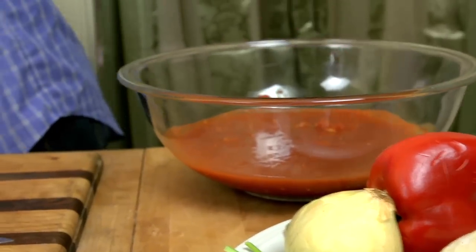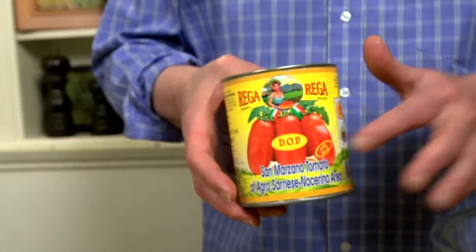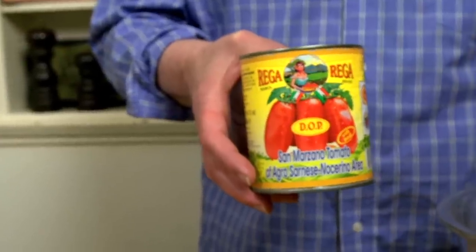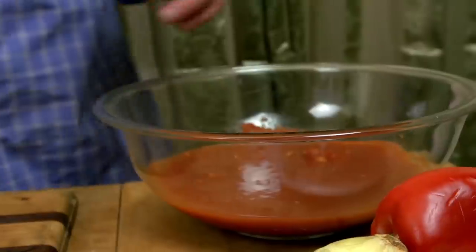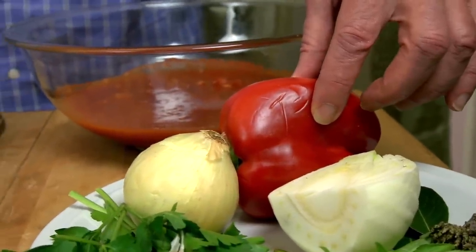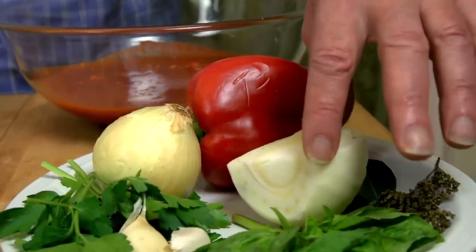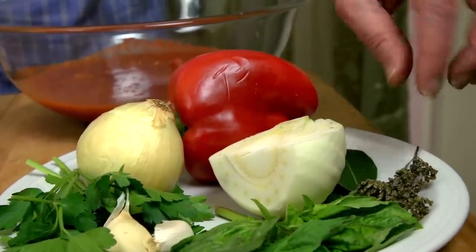I've got my San Marzano DOP tomatoes. I put them in a bowl and crushed them by hand — this is going to be the base of the broth. And then we've got a little red bell pepper; I'm going to put that in for a little sweetness. I've got a piece of fennel here — I like to get a little bit of that anise flavor into the broth.